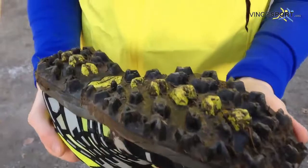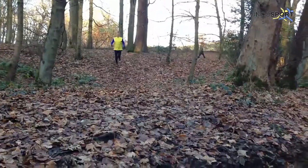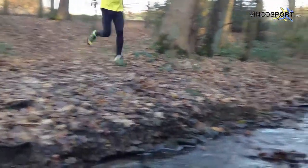Its scores of rubber lugs on the sole provide a superb level of grip when running on muddy and wet terrains, and the toe guard across the front of the shoe protects the user against rocky descents.